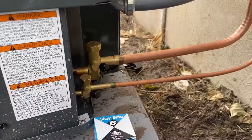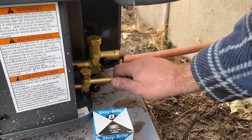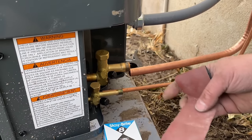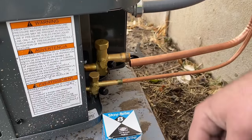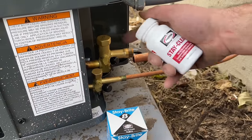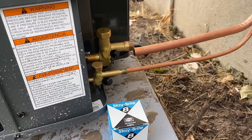The first thing we're going to do is pull these lines out and clean off both surfaces with emery cloth or sandpaper, making sure they're good and clean. Then we're going to apply our Stay Clean flux on both of them, wrap our valves with a wet rag, and then go ahead and make the connections.